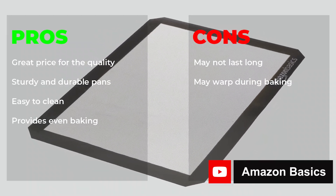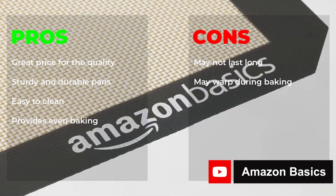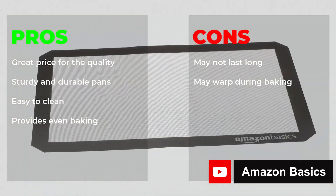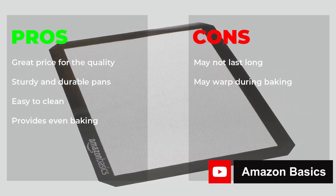The mats are a good size and can be used for various baking purposes, from making cookies to roasting vegetables. Pros: easy to clean, flexible, fit well in pans, and reduces the need for aluminum foil and parchment paper. Cons: after washing, the mats may feel greasy, and they are less durable than some other baking mats.